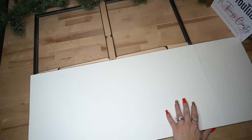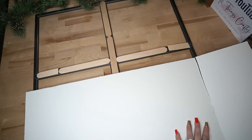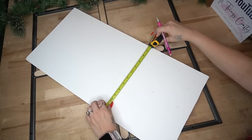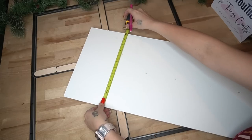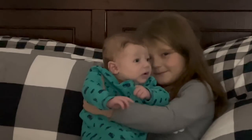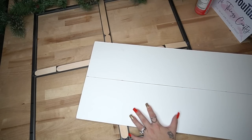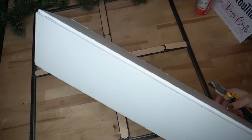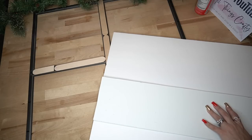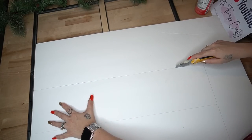Moving on to the next step: I take a piece of foam board from Dollar Tree, lay it across, mark it, and then cut that down with my utility knife. Next, I measure out six inches and mark that all the way up — since this was a foot across — and then cut that down in half. Then I take one of the pieces I cut, lay it down on another piece of foam board, and cut two more identical pieces.